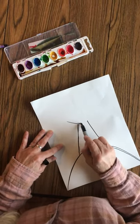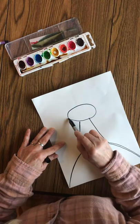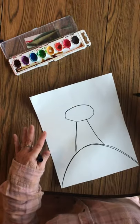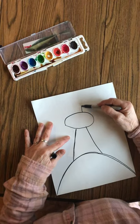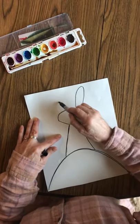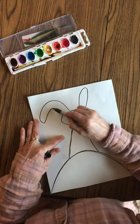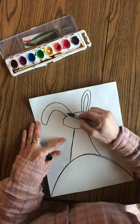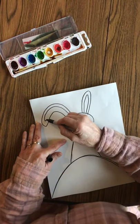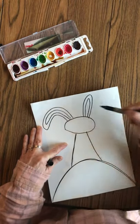Then I'm going to add a big oval for the bunny's face or head, and you can add some ears. One can be curly and floppy. One can be straight up. Make sure you draw the inside of the ears. And then we're going to pause for you to get caught up.